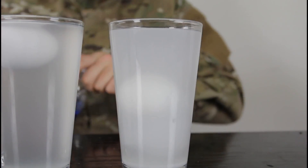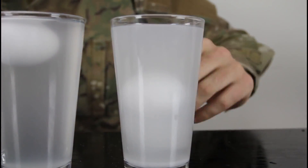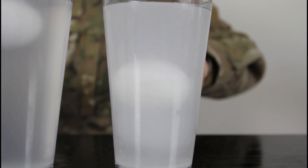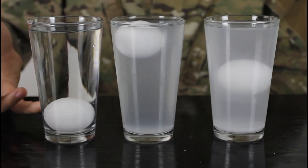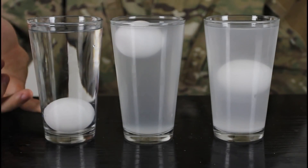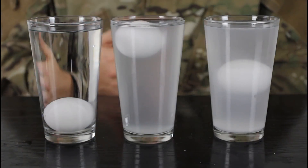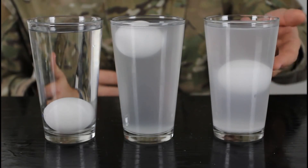See what happens — the egg actually stays in the middle! Why is that? Isn't that funny? The non-salty water — the egg sinks. Salty water — the egg floats. And why is this egg floating in the middle?